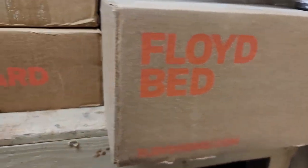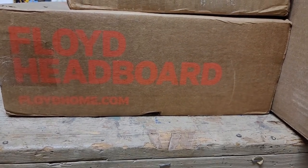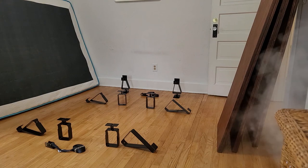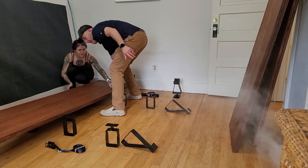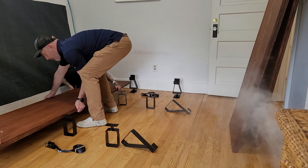On floydHome.com, the bed frame is $245 for Queen and the extra headboard is $125. I will definitely put a link below for floydHome.com. This is the Queen bed frame and headboard that comes with two ratchet straps to hold it securely. The bed hardware comes available in black or white.